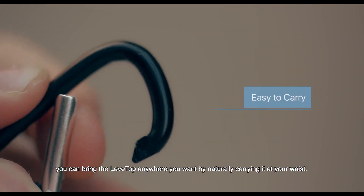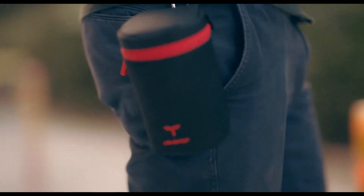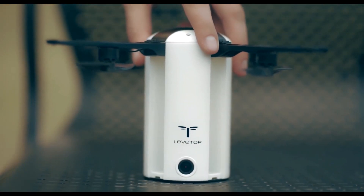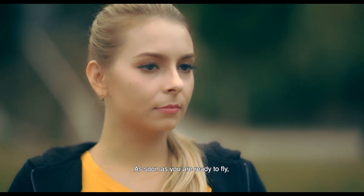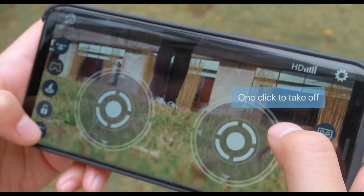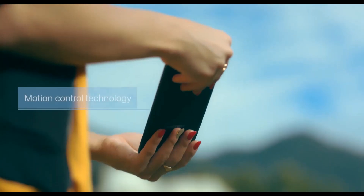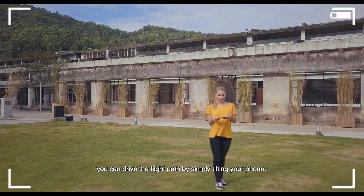Easily foldable, you can bring the LevTop anywhere you want by naturally carrying it at your waist. Forget complicated preparations. As soon as you're ready to fly, it'll take you only one click to take off. Using our motion control technology via your mobile, you can drive the flight path by simply tilting your phone.